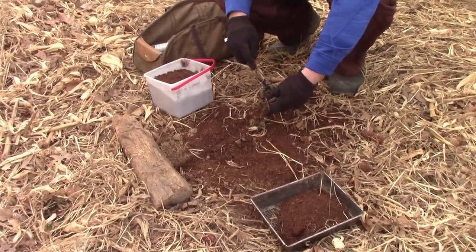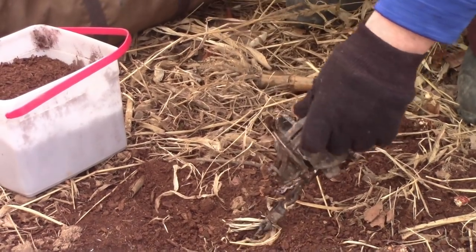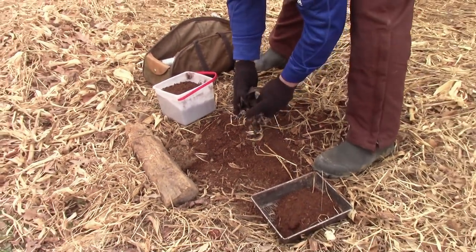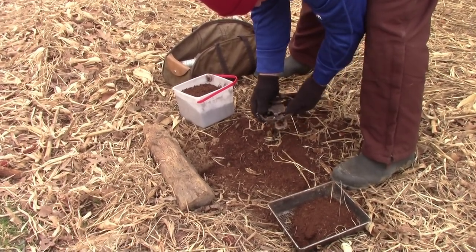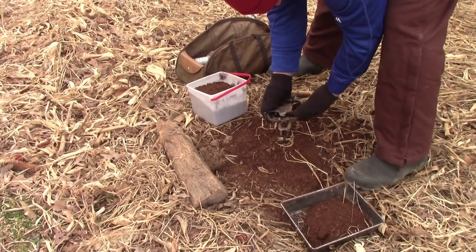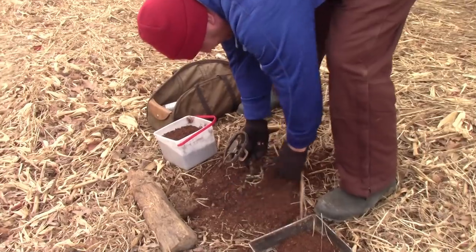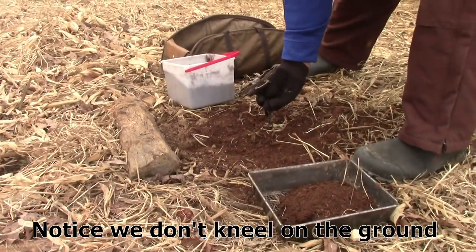So what we've got — there we go. Just a little bit is all you need when catching foxes. So now, as I set the trap, as you can see, perfectly level. Hold that level there. See how that pan's level now?